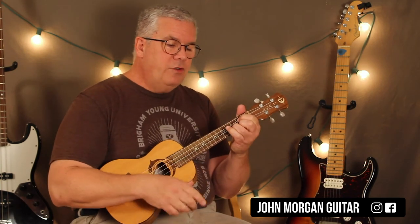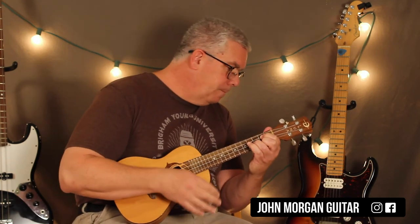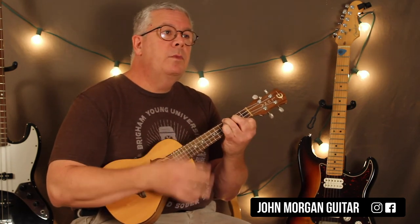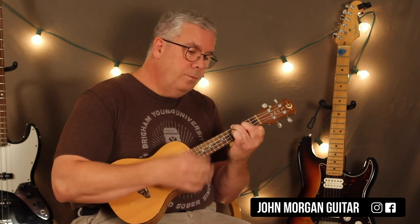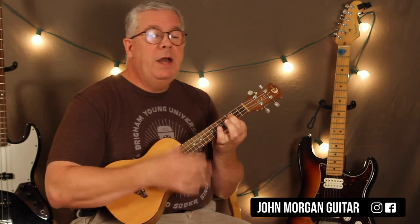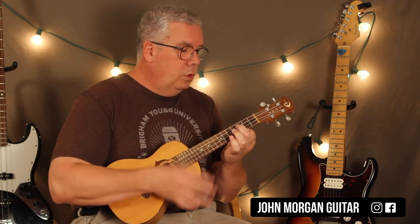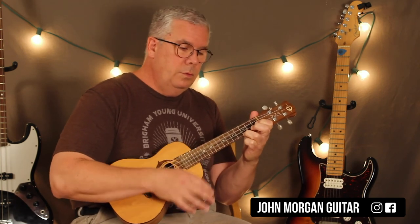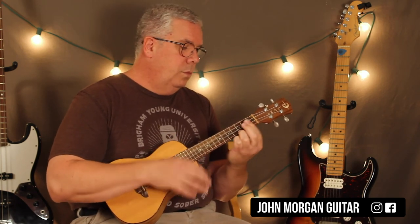So let me play the progression, and this time I'll add those variations. G, B, C, C minor — that's the whole song. Thanks for watching. Please subscribe. Play more ukulele.